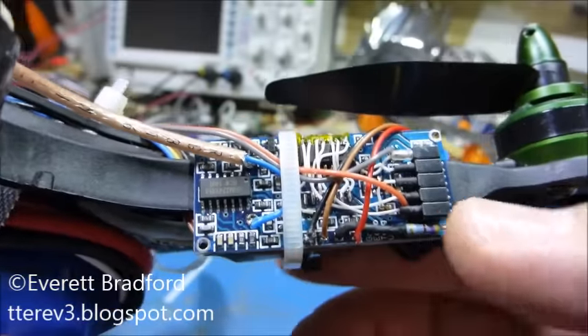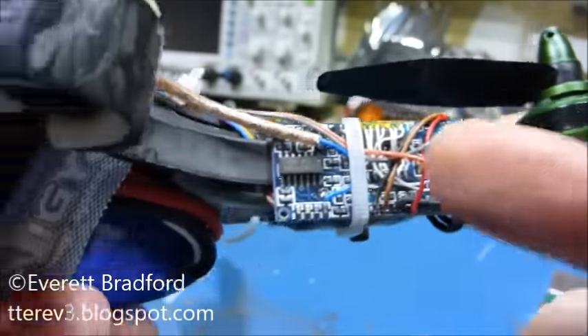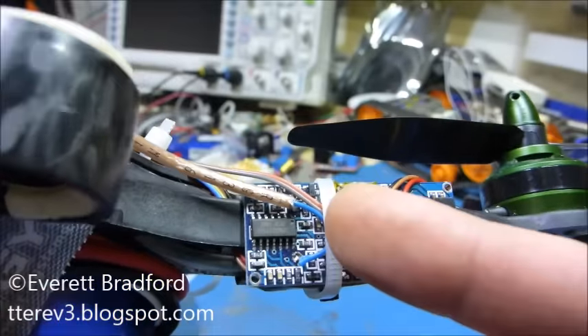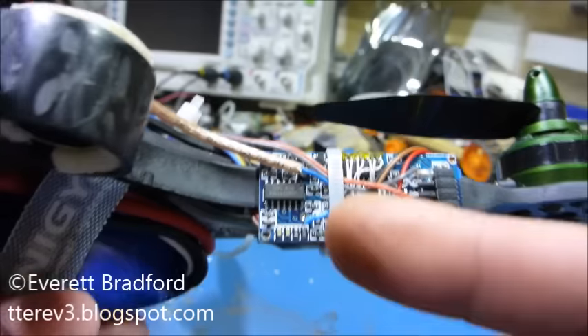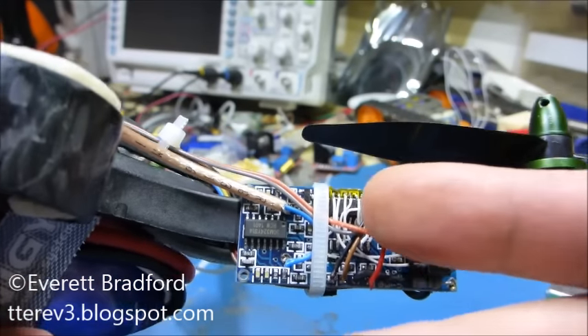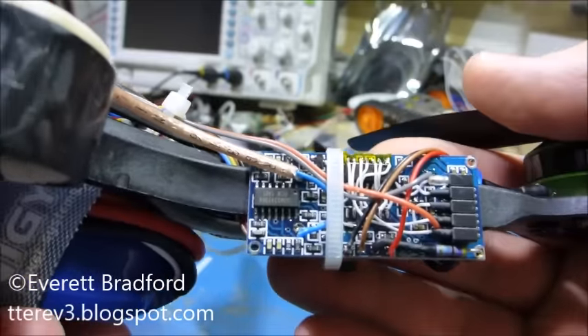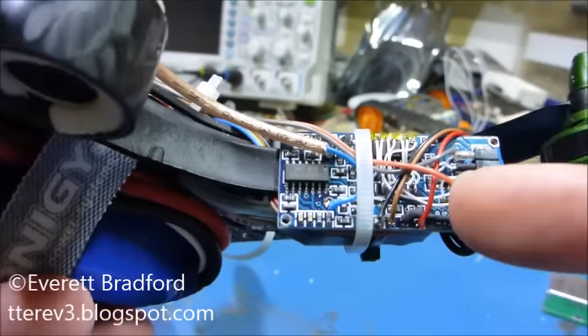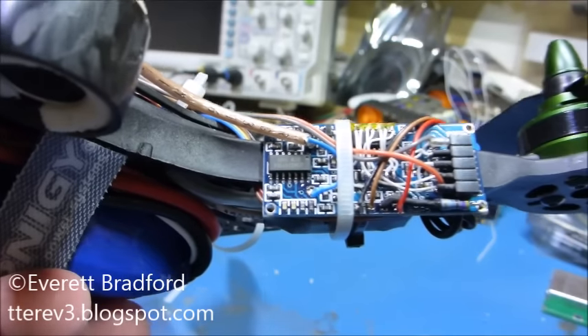I kept all the analog parts: there's a 10-volt driver for the transmitter output, and there's an op-amp network that's a bandpass filter for the 40 kilohertz signal coming back. I kept all of that but now use my own microcontroller, a PIC-16F1824, to generate the pulses and then analyze the signal coming back directly.